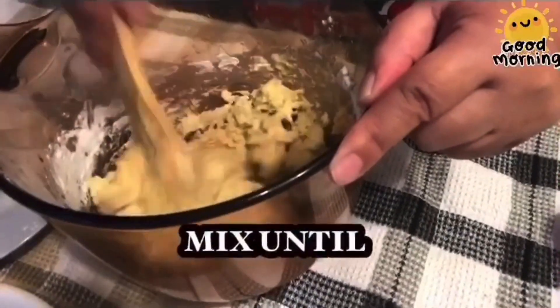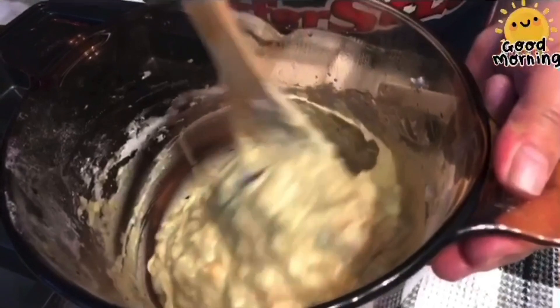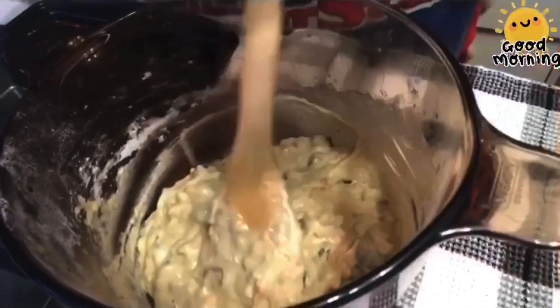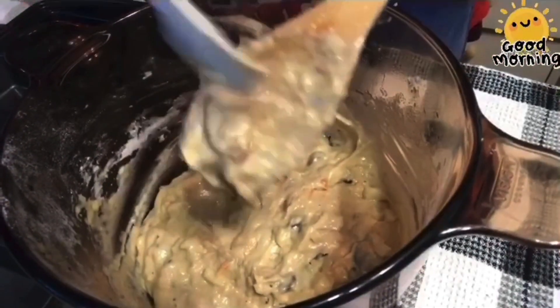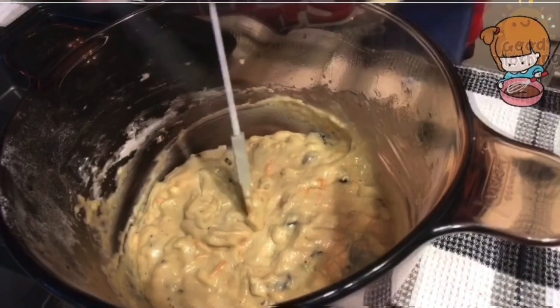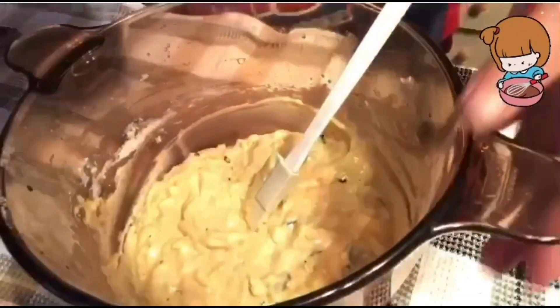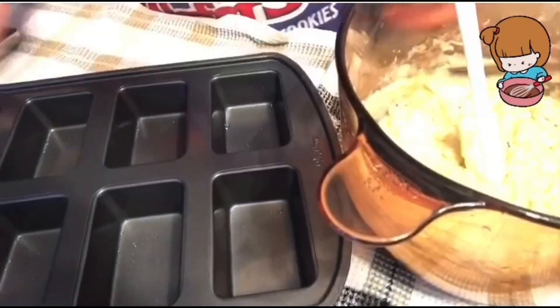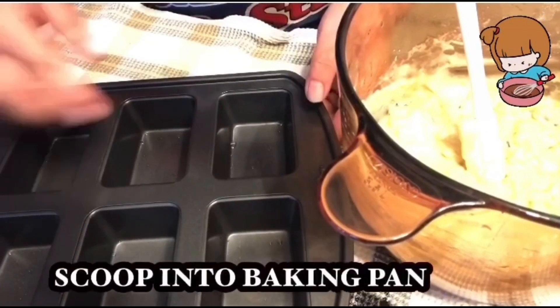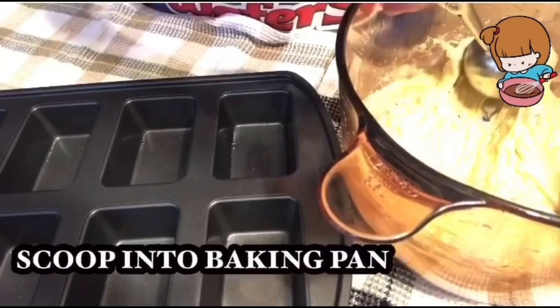We'll just mix this until properly incorporated. A few moments later — properly mixed na siya. It is time to put it in our baking pans. I have here our baking pan, which is already greased. It's non-stick, but I still put a little amount of oil to make sure.